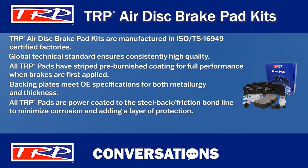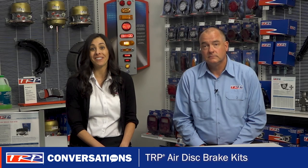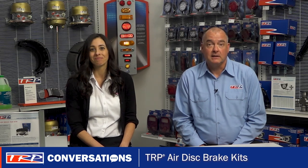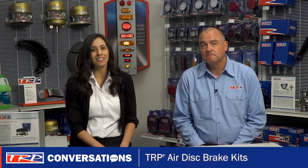TRP uses a patent mechanical attachment process that exceeds the shear strength needed to ensure full material retention throughout the life of the pad. I think we're both showing we know a lot about these brake pad kits. TRP Airdis brake pad kits are a great product and one can never know too much about a great product. Couldn't agree more.